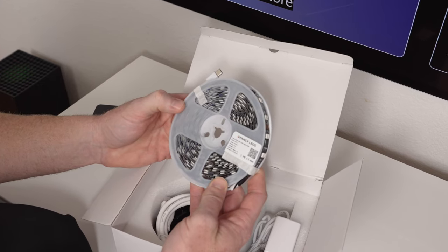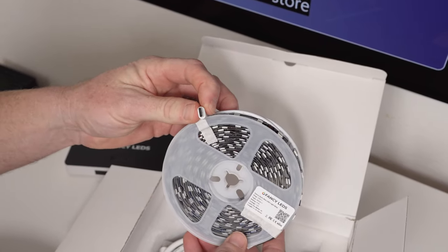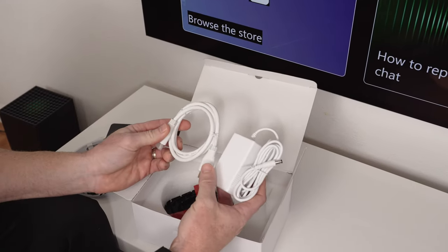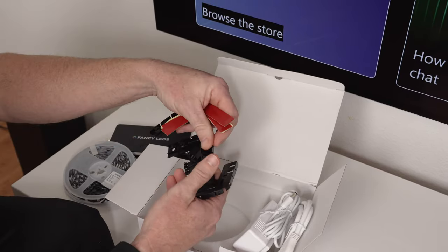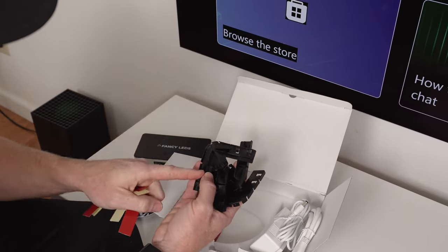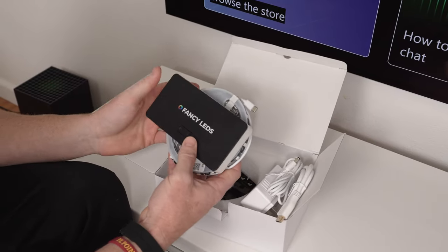The LED strip itself is a 6.125-meter length system with 48 lights per meter. It has a USB-C connection — a lot of these used to be micro USB, so it's nice that it has USB-C now for better power and consistency. You also get an HDMI 2.1 cable and a power box, both white so they blend in with most walls. And then lastly, you have four little corner tracks to put around the edges of the TV, which helps keep the lights from coming unstuck and gives you a nice clean corner for installation.